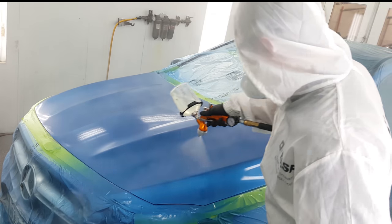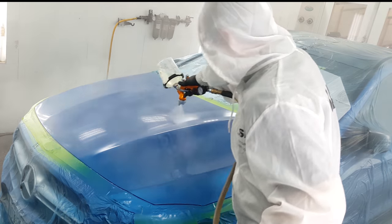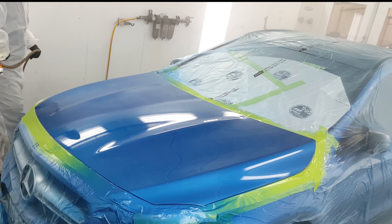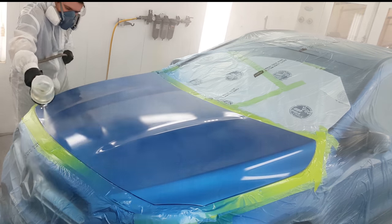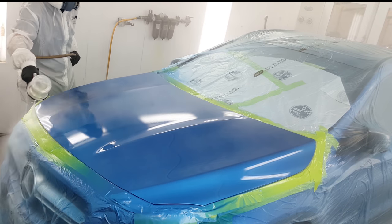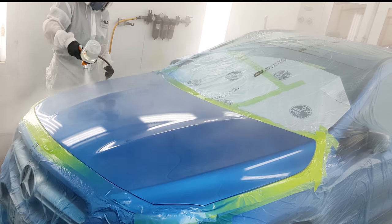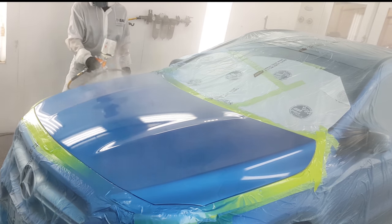This is my Tecna Clearco gun — this is the second time I've had a chance to use it. You can see it just hammers it on so wet, it just jumps out of the gun and onto the panel. I'm liking this gun more and more every chance I get to spray it. I was also using a new clear, so sometimes it's hard to gauge a gun when I've never used a clear before — every day is kind of like an adventure.